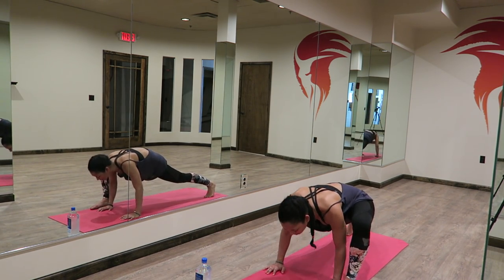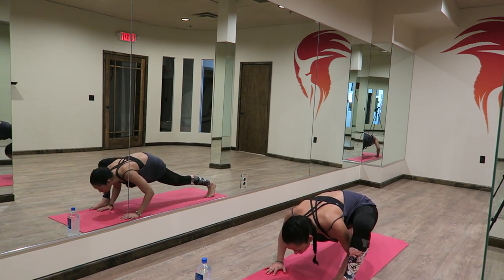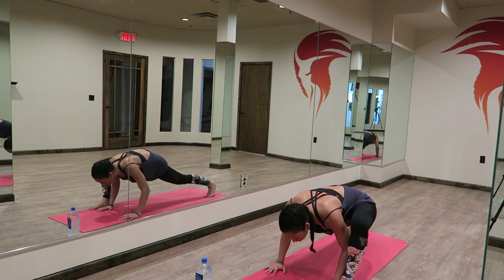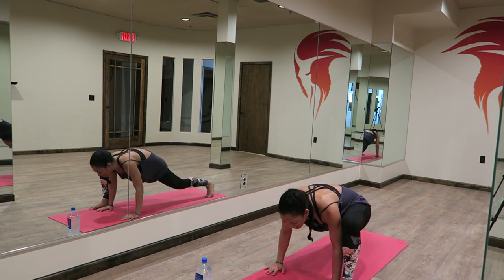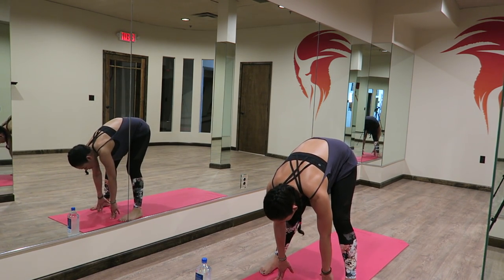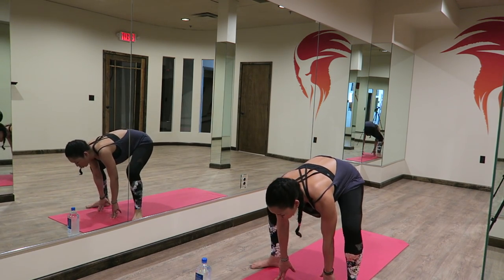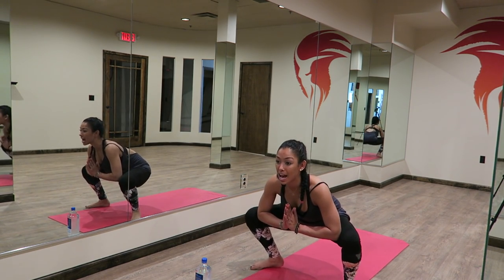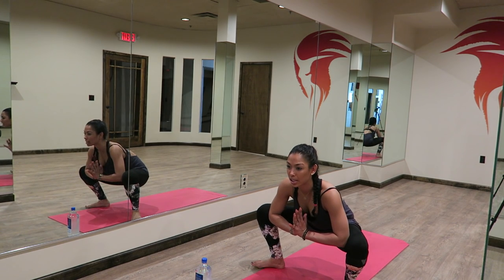Nice and strong. Need to get that heart rate up. Four, three, two, one. Hold. From here, you're going to step your right foot forward to meet the top of your mat, parallel to your left foot. Go ahead and turn your toes out. Drop your bottom down. Take your elbows and hook them to the insides of your knees. Take a nice malasana squat pose here, opening up your hips.